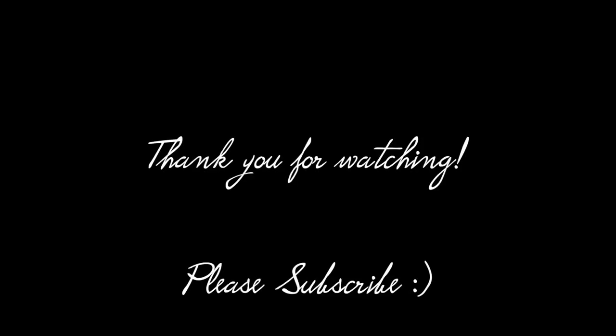And there you have it — a warm and comforting soup on a chilly fall day. I hope you guys enjoyed this video. Thank you for watching, and I will see you in the next video.